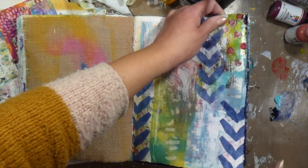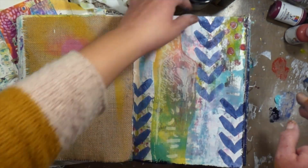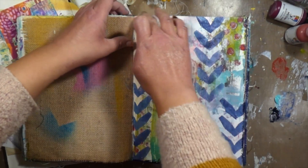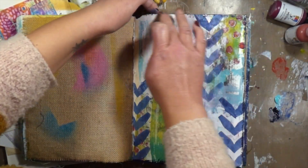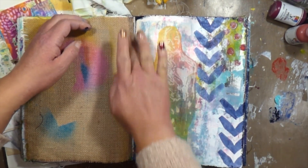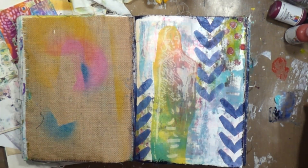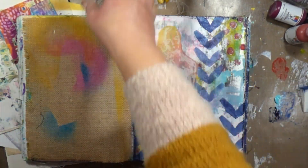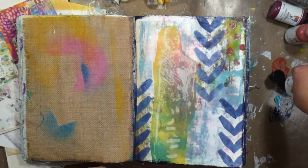I had some excess left on my craft mat and I'm just using my fingers to frame the page — just kind of finish it up a little bit and tie it all together. I really do like to do that either in my journals or on canvases. I just like to bring that around the edge of the page and it just frames it out really nicely. I'm going to dry all of that with my heat tool.